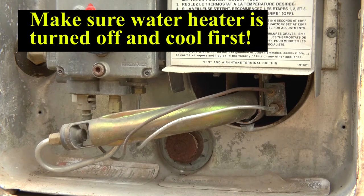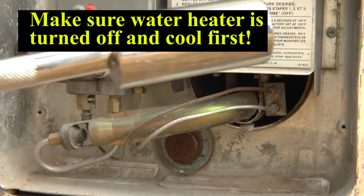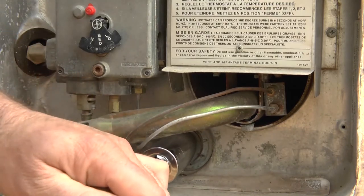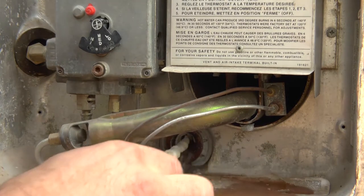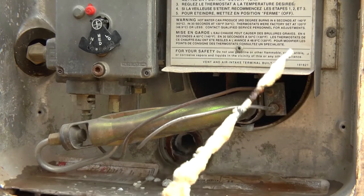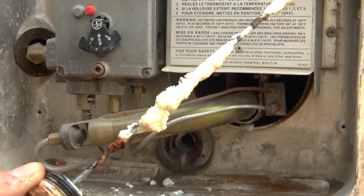Here we can see our anode rod at the bottom and it's been a long time since I think this one has ever been changed out. What you're going to want to do is go ahead and take your one and one-sixteenth inch socket — I've got a nice big half-inch drive — and go ahead and remove that. We're going to let that drain out and you can see there's nothing left of this anode rod, so it is beyond time for that to be changed.